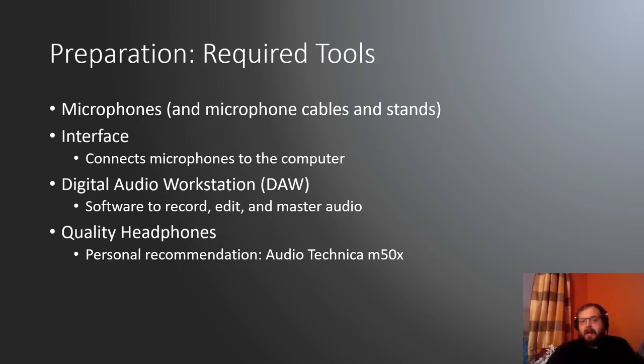Let's talk about equipment. There are four major categories of things that you need: microphones, which also includes your microphone cables and stands; an interface, which is a box that connects your microphones to a computer; a digital audio workstation, or DAW — software used to record, edit, and master your audio; and quality headphones.